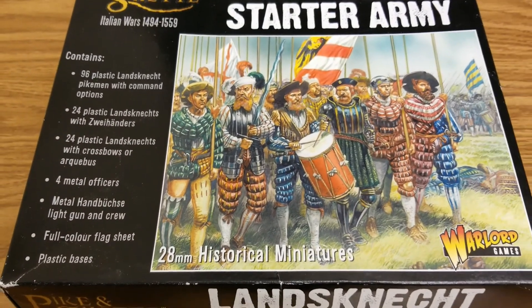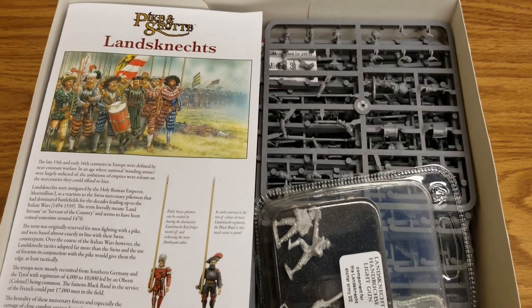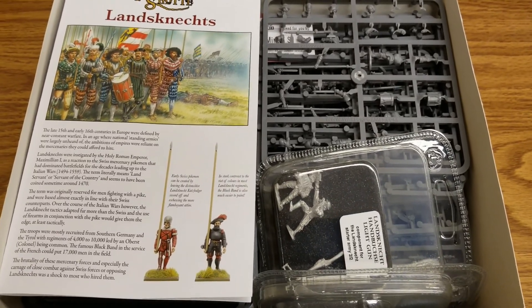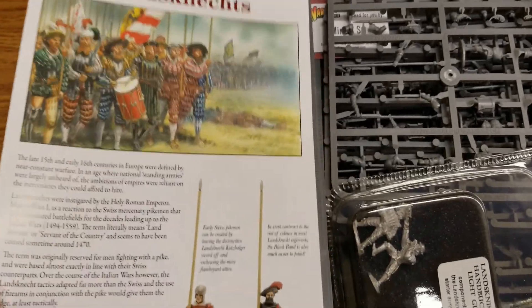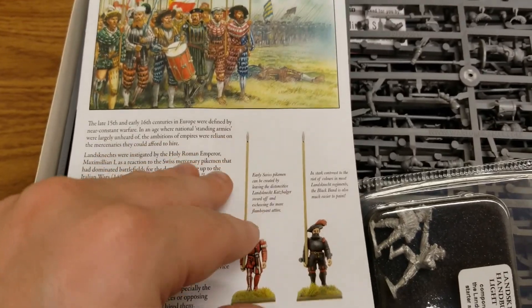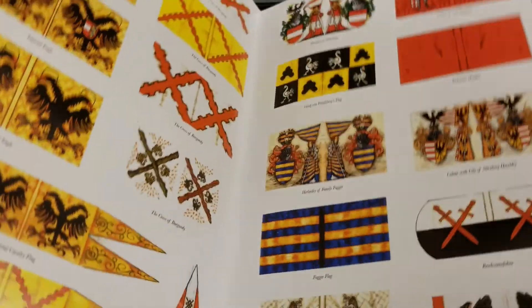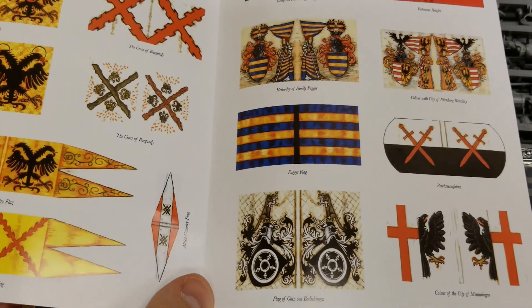We've got the lid off and as you can see there's really not much wasted space. You get a cool little booklet with some history and background on the Landsknechts — there's definitely a lot more you can read about these guys online, which I'd recommend. There's also a modeling guide, with more in the rulebook and supplements.